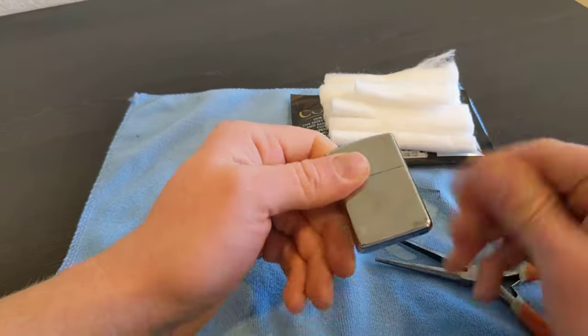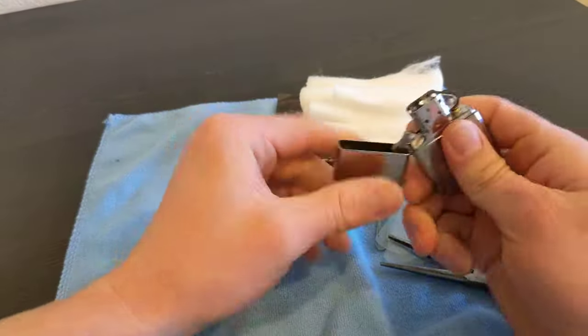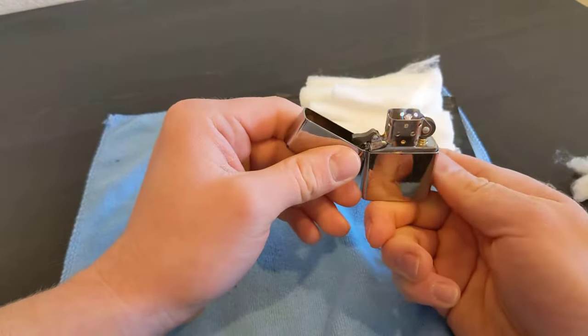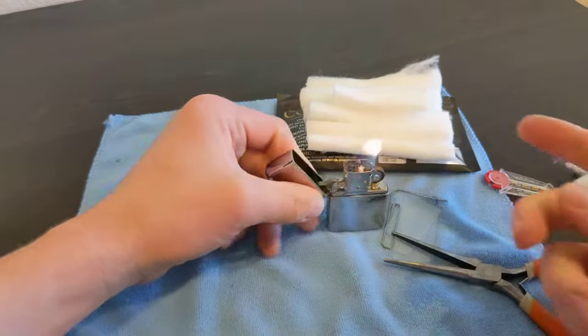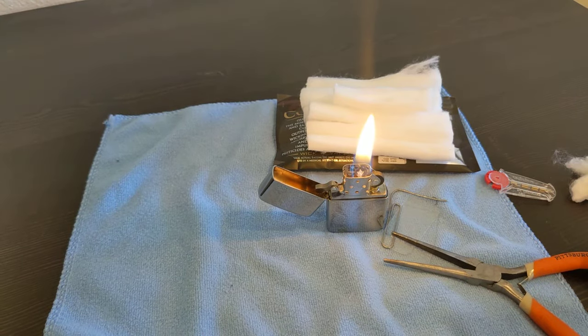There's a lot of extra fluid on there. First time lighting it up and it works great! That is how I do my inserts. Hopefully you learned a new trick - let me know what you'd like to do for yours. Maybe you'll teach me something new. Thanks!